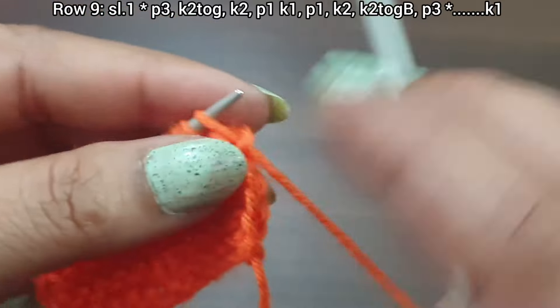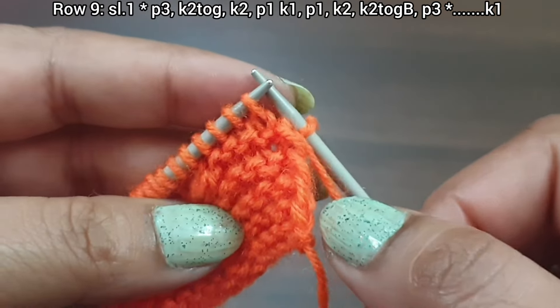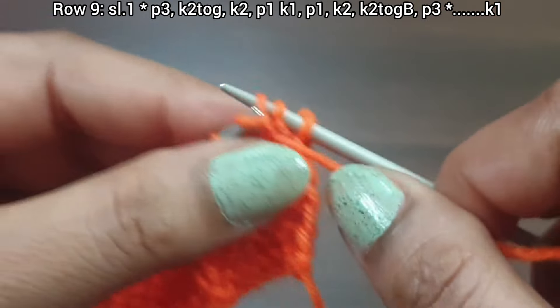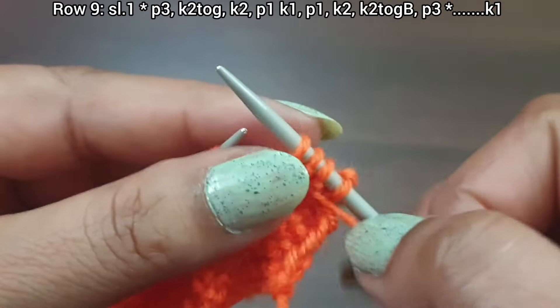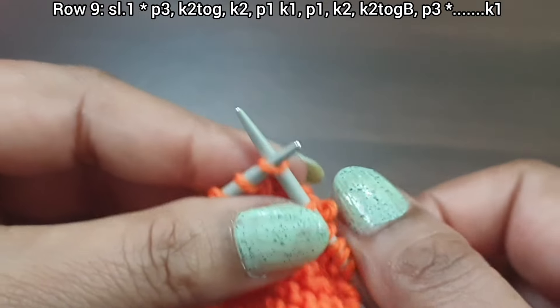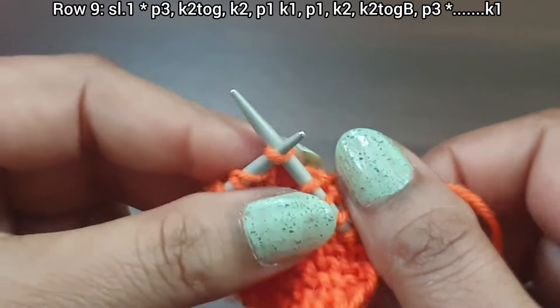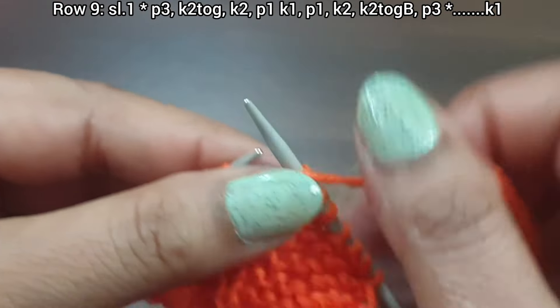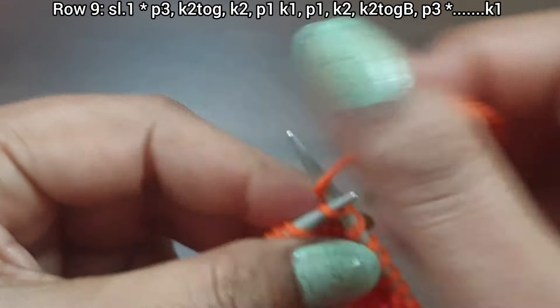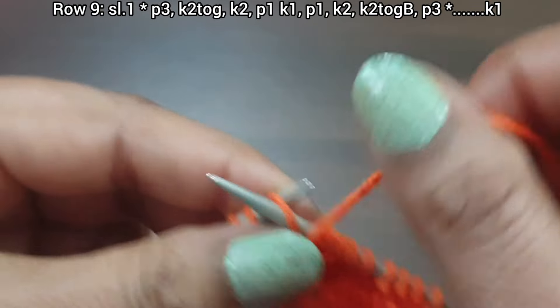Row 9, right side. Slip edge. From here start the repeat: purl 3 (one, two, three), knit together from front loop, knit 2 (one, two), yarn in front, purl 1, knit 1, purl 1.